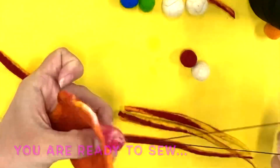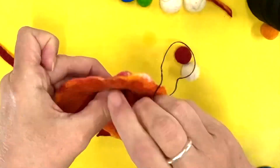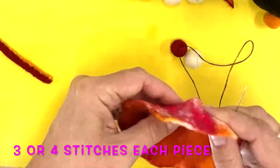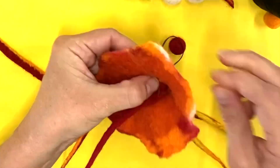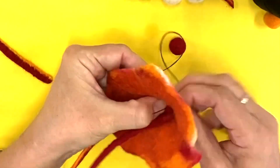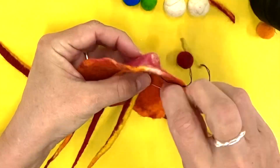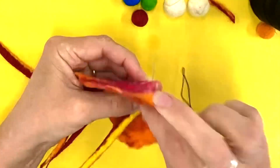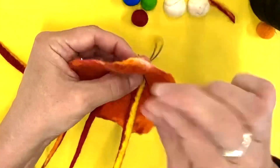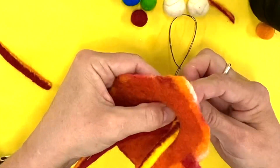When threading your needle, I double-thread the needle and I triple the knot. You want to ensure that the knot is not going to pull through the felt — felt is quite a loose fabric, so you need a big knot to secure all of your pieces. I tend to sew every piece about three times. You can see here that I'm sewing the ropes in first; I find that easier, and then I add my balls.